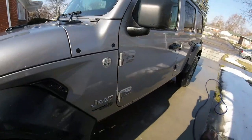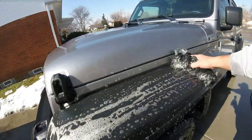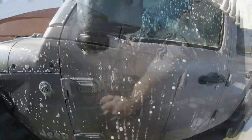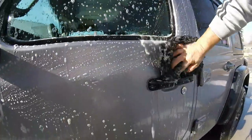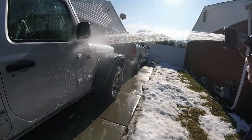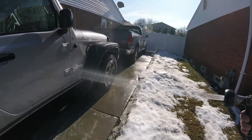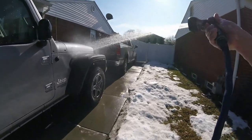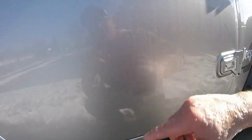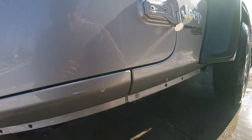It feels clean as I'm washing it, so I'll continue. We'll see what the PolyWax looks like and how this suds box soap is working. Looking pretty good. I can see some tar right there — with the PolyWax I was hoping it would keep the tar away from the vehicle, which it has for the most part. You're going to get some here and there.